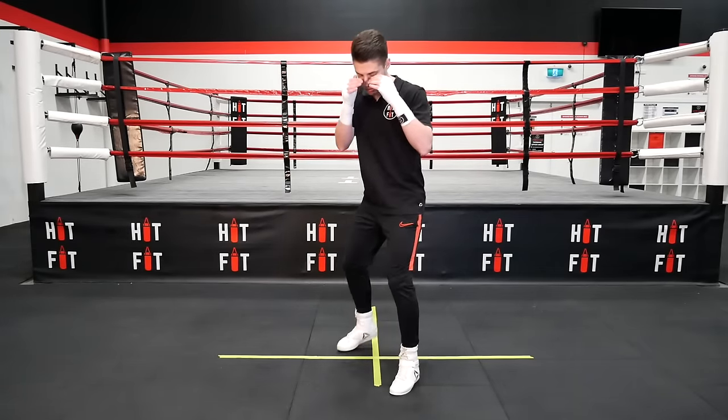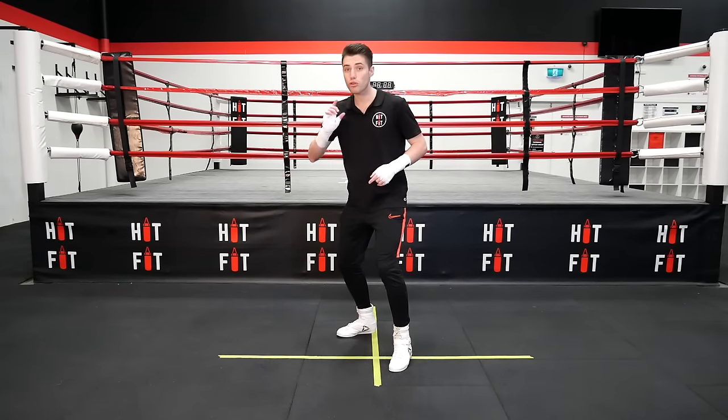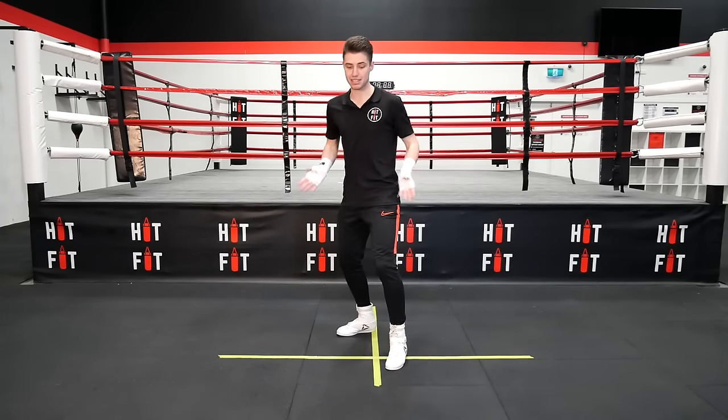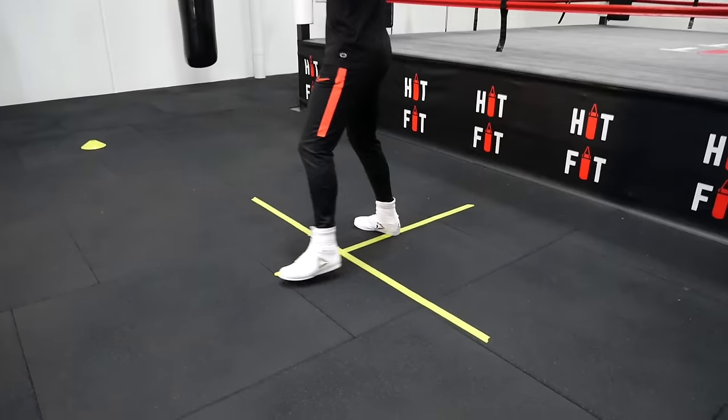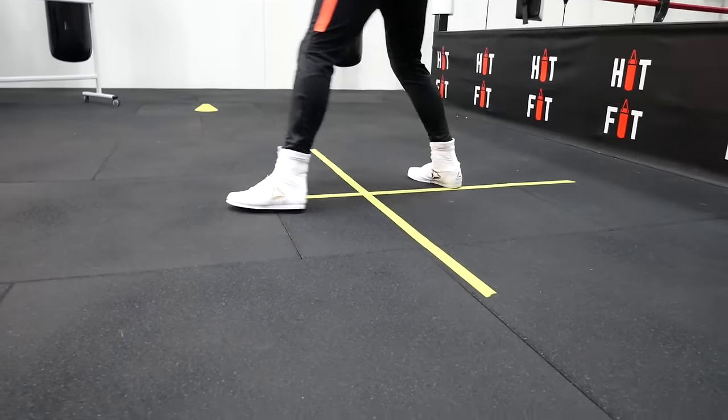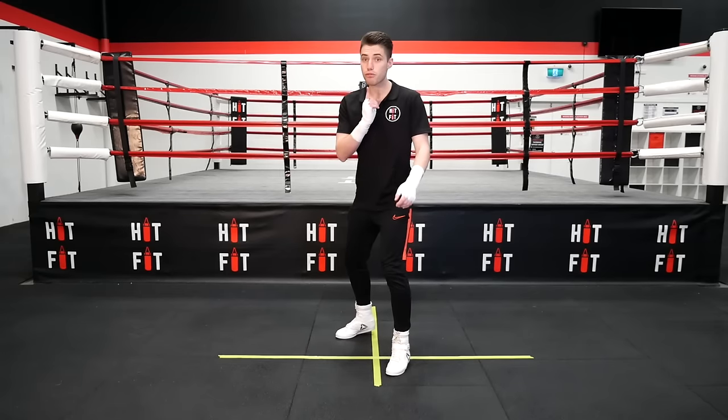Practice that a few times until you get used to it, and then you can start making it more into a rhythm. So it's not a choppy one-two — it comes out together, just like you're walking down the street. One-two, and you're in your stance. That's a linear forward and back.